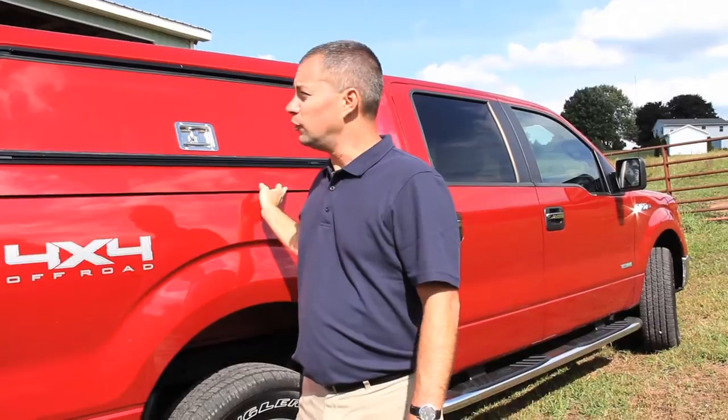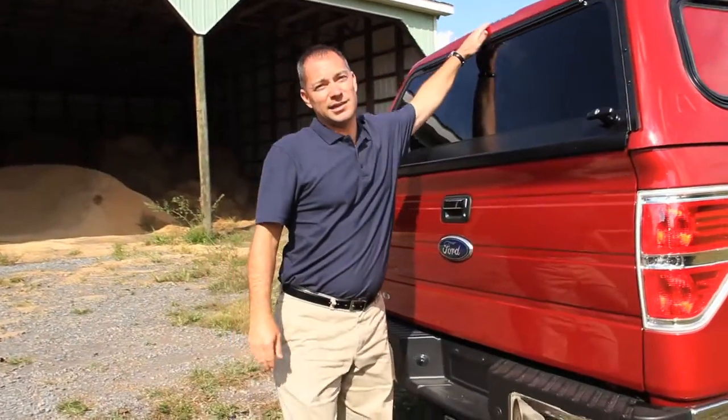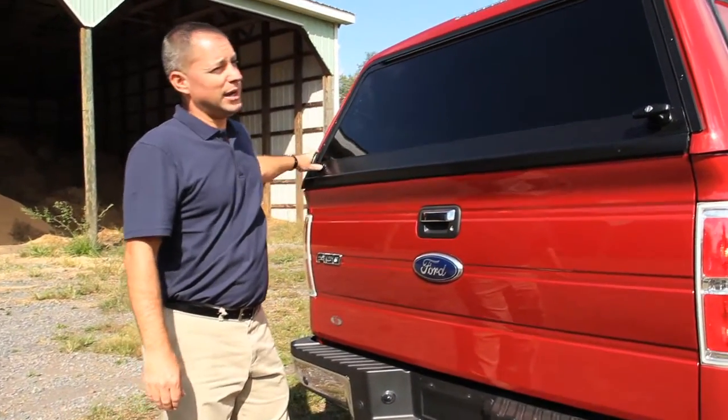Standard features of this model include color matched to your vehicle, trimless edge around the bottom of the cap. On the back of the cap, the LED brake light is standard, and a radius door with double T handles and locks is also a standard feature.